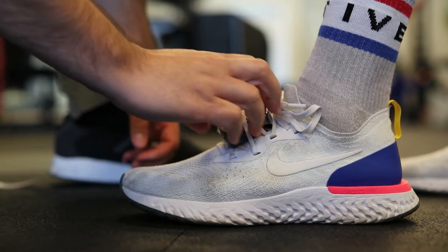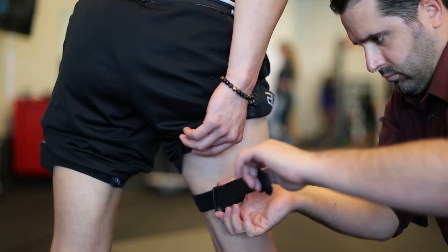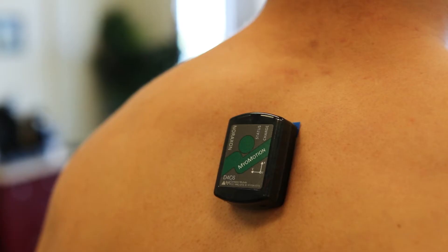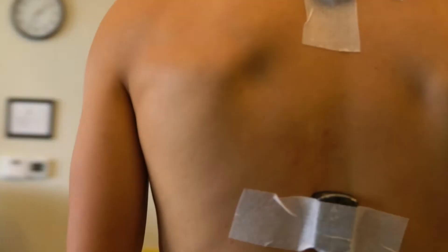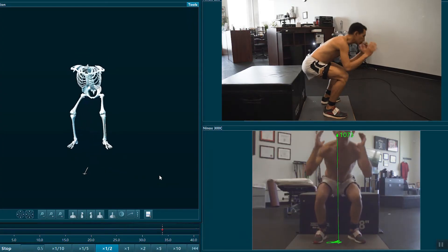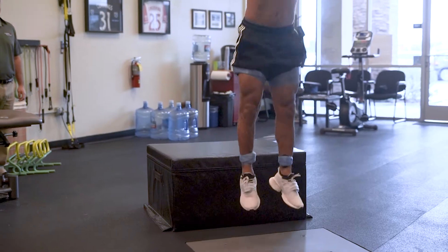Oftentimes with major injuries, athletes have difficulty feeling like they can go back to their sport and feel 100%. Our testing takes you through a variety of high level sports specific movements and takes them down to a full analysis with our technology — IMU sensors and force plates — giving you an idea of where there may still be deficits in your movement and where there are areas we can work on improving, or if it is the end of your rehab process, really just giving you an idea of whether you are truly ready to go back to your sport.